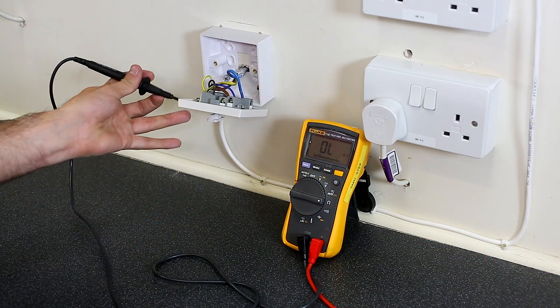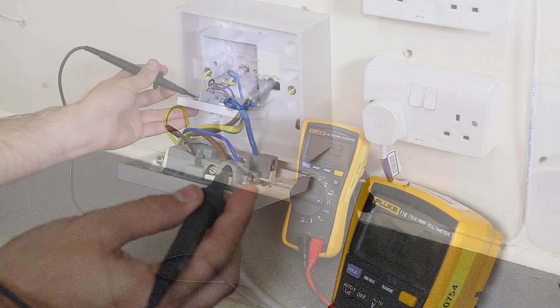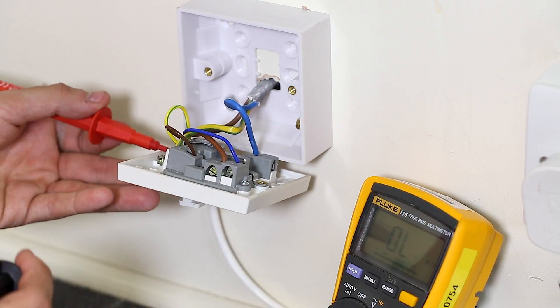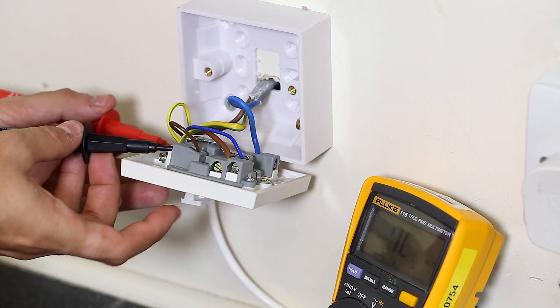Then, complete a short circuit test with your multimeter. To do this, set the resistance scale. Test between live and neutral, and then live and earth, and ensure there is no short circuit.